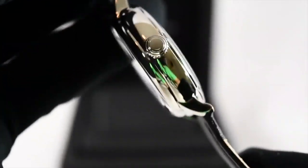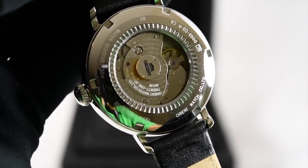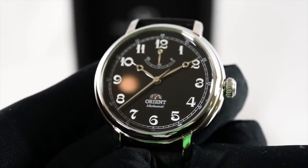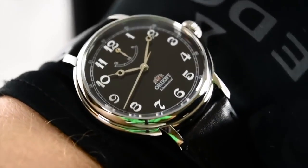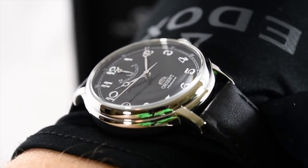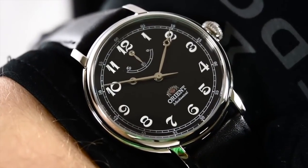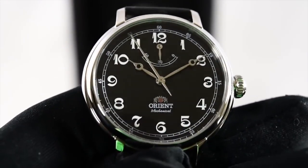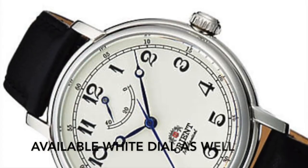If you haven't seen my other video, I described manual wound versus automatic movements — I'll leave a link in the description. You can see it has an exhibition case back. The movement doesn't have all that much finish, but it's definitely a pretty reliable movement. Orient definitely makes great movements. The power reserve is set at forty hours. It's housed in a forty millimeter case, perfect to go under a dress cuff — it's thirteen millimeters thick so it definitely slips under there nicely. We do have an onion-style crown, and I think it's a nice little touch. This watch definitely looks like it should cost a lot more money than it is.